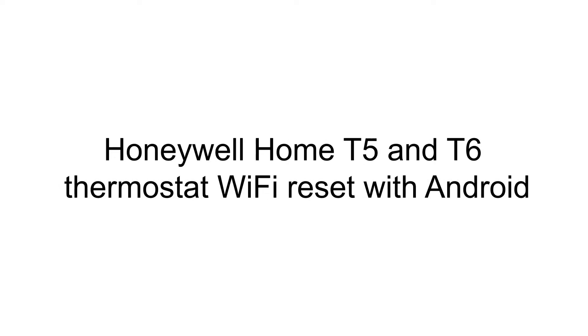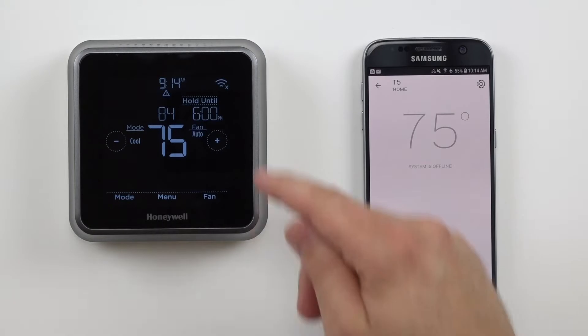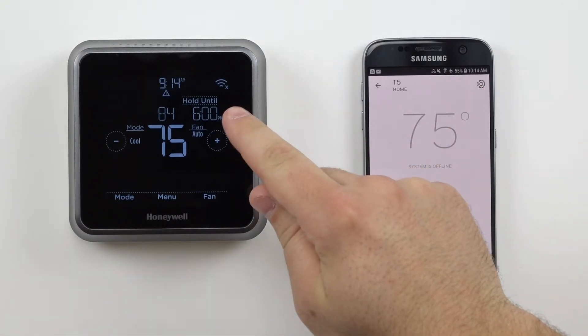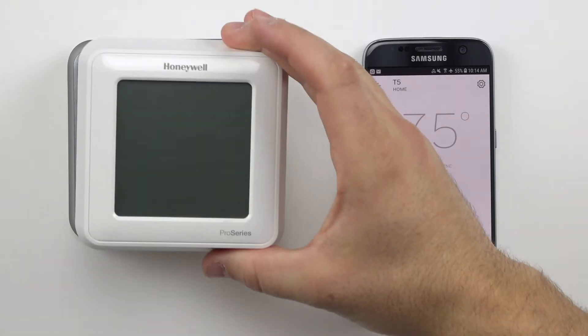Hi, welcome to your Honeywell home device support video featuring our T5 thermostat. If your thermostat is showing as offline, both on the Honeywell home app and on the screen of the thermostat, we're here to get you reconnected. Keep in mind this also pertains to our T6 Wi-Fi thermostat.